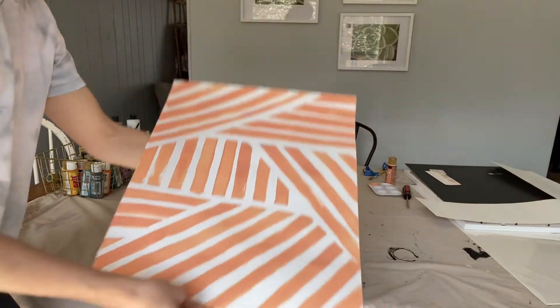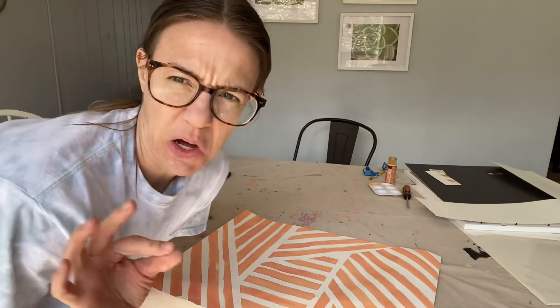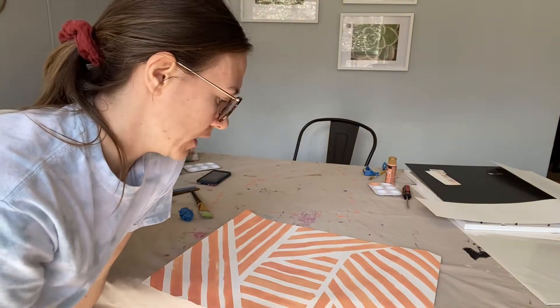Cute, right? Yay! She's already curling up a little, you know, because it's not the right kind of paper for a lot of paint, but I think once it's in a frame it's gonna look cute. So that's number one. I'm not sure what my next one's gonna be — I think like a sun or something.